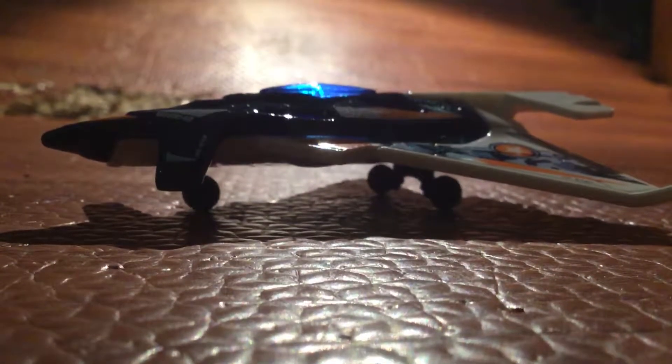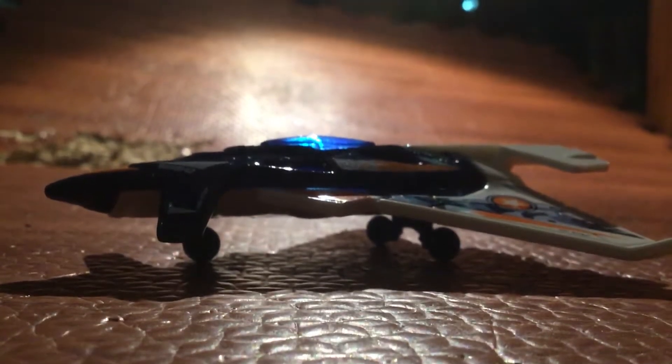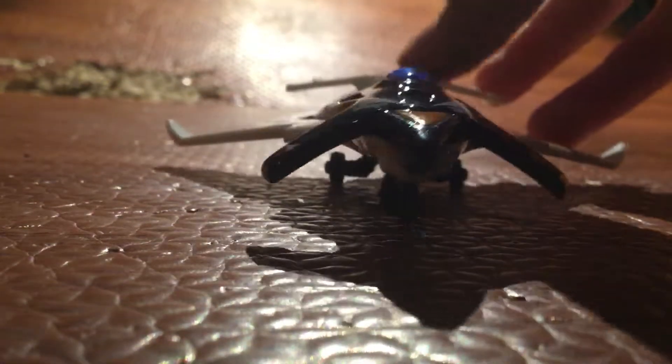Okay, so this is my plane. It's called the Flying Dagger. Let's go check it out.